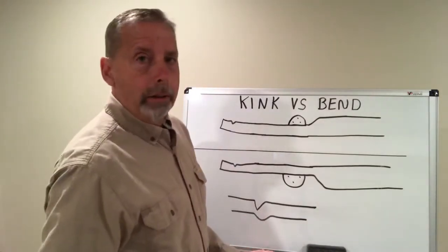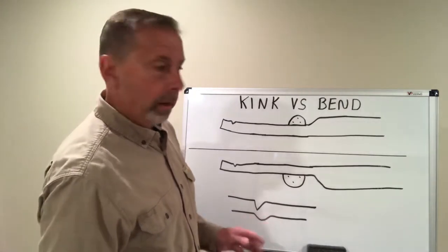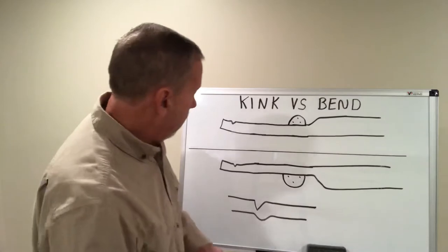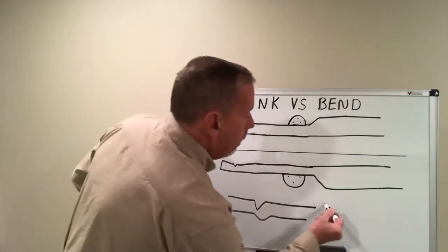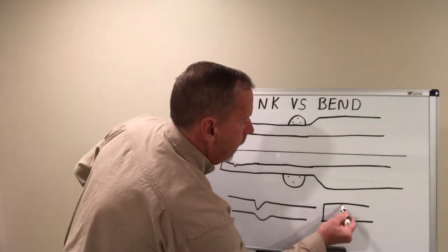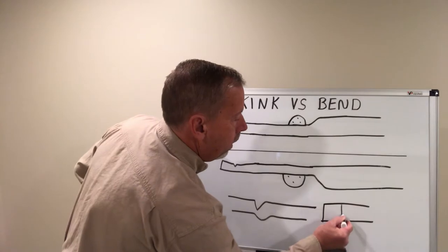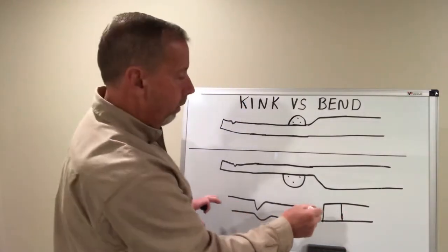Every manufacturer has different views on this now, so you still have to go by their recommendations. What usually happens: you get a sharp kink in here — say here's your frame rail and you've got that kink running through here — you're going to get small little stress cracks in there. Once you get to that point, it needs to be replaced.